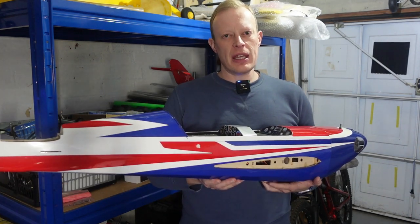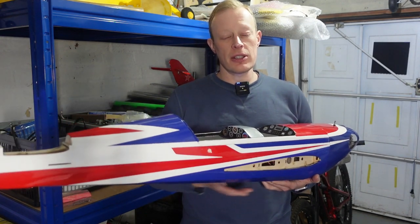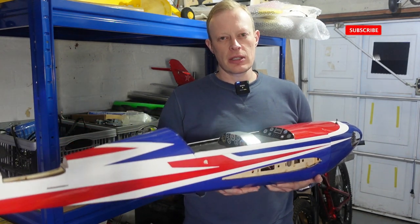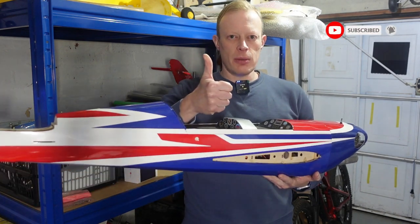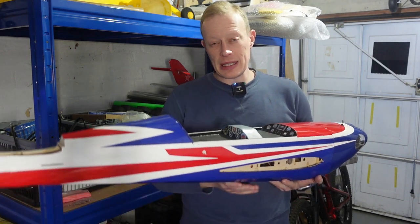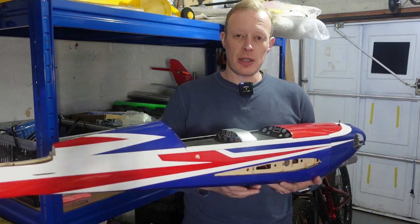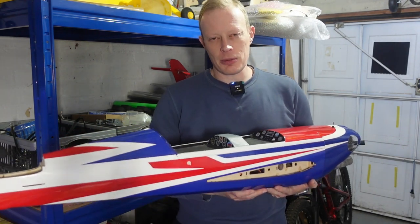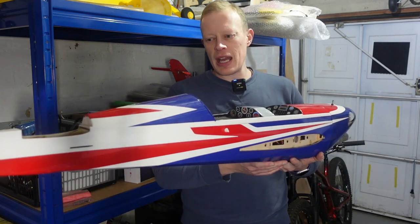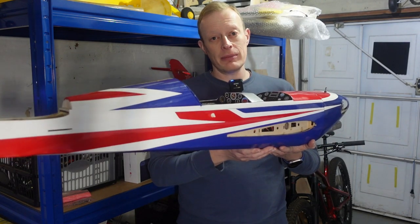Just a quick one before we get stuck in — if you're into fixed wing RC then please consider subscribing to my channel because that's what we do on here, and if you like the videos then give me a thumbs up, that really helps me out. It doesn't cost you anything to subscribe and most of the viewers that watch my channel aren't subscribers, so why not treat yourself and hit that subscribe button. Thank you very much, and let's get it onto the bench and get stuck in.